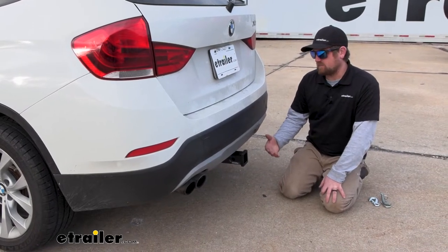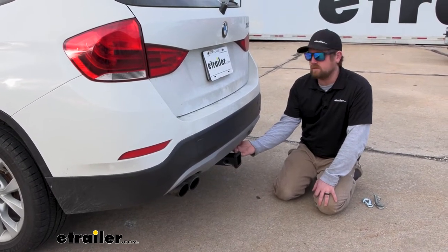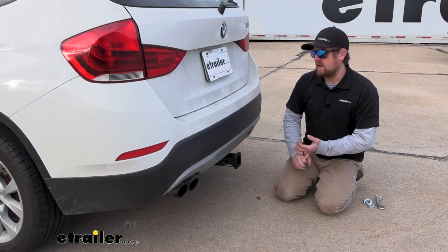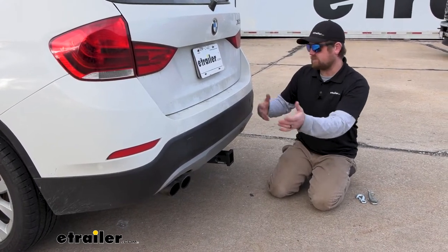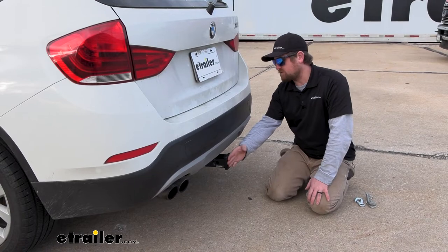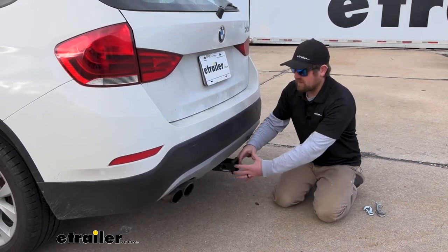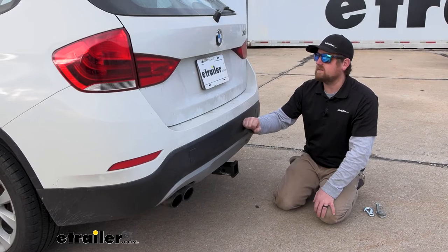One thing I like about this setup is the clearance it gives us — not only ground clearance, but also bumper clearance. A lot of vehicles like this use bike racks, and those bike racks are often able to fold up. If you don't have the proper clearance, you're not going to be able to use that folding feature. There shouldn't be any issues with this particular hitch. The receiver tube comes out pretty much flush with the back of the bumper, so you can fold that accessory upright without worrying about it contacting the back of your BMW.